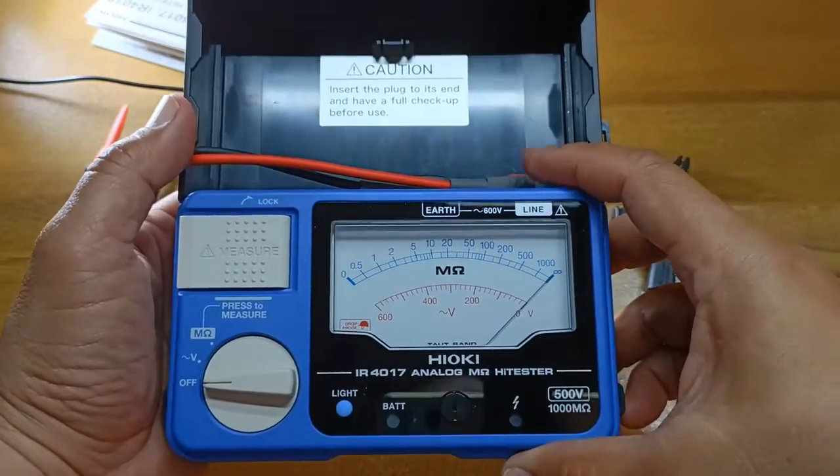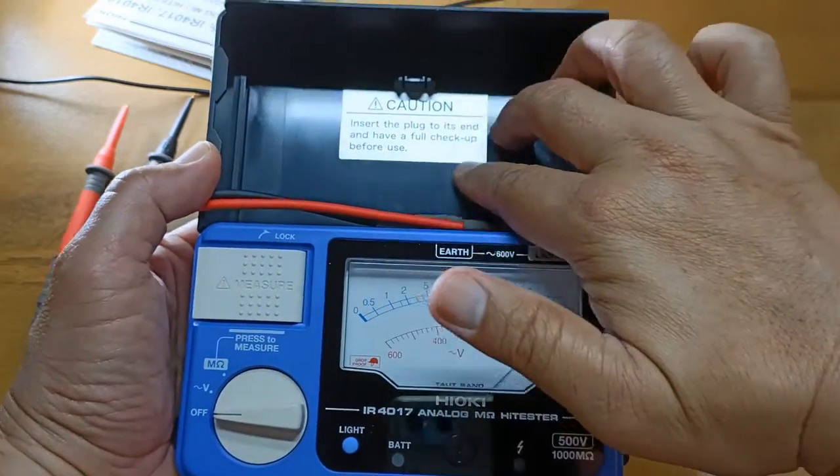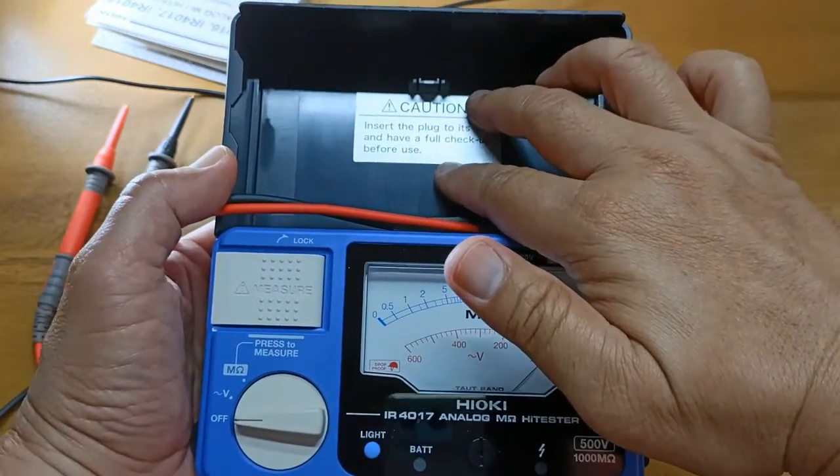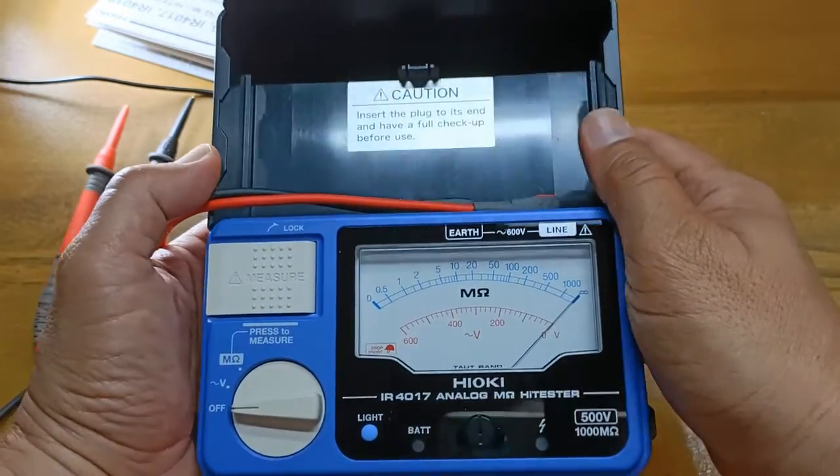The meter itself sits permanently on its hard case — you cannot remove it. They provided this space for organizing and safekeeping the test leads and the alligator clip when they are not in use.